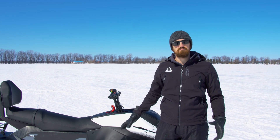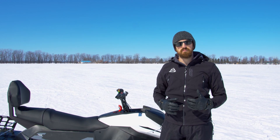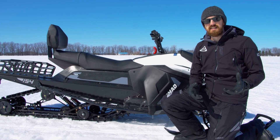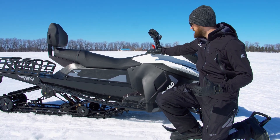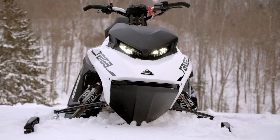The motor is nestled down underneath the battery pack, which facilitates a simple belt reduction as you can see with our belt case here. Because we have no CVT, there's no need for a cross shaft as you would usually see running across here, which allows us to slim down the bodywork in that area.